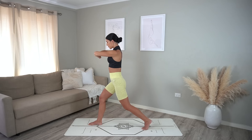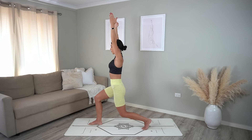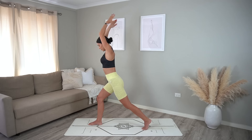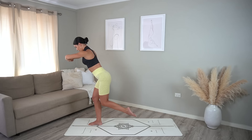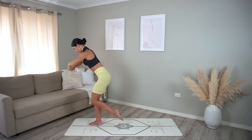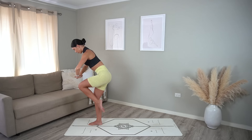Excellent job — hold in your lunge, reach your arms up to the sky and take eight pulses down and down. Six more, five, four, nice long spine, two, and one. Hinge forward now, straightening your back leg. Stack your hands in front of your chest — on your exhale pull your knee in, press your hands into your leg, then inhale tap back. Six more — really press your hands into the top of your leg, engaging your abdominals.